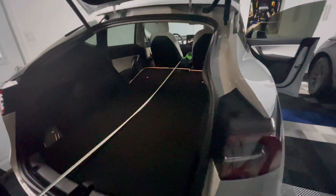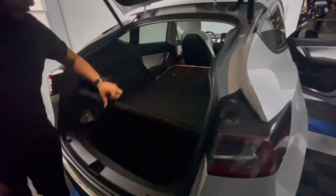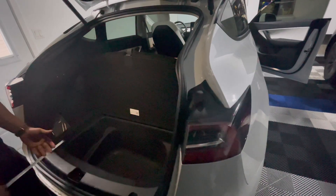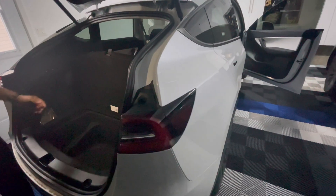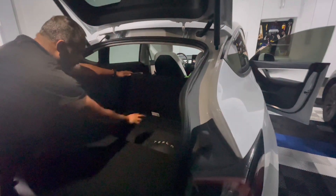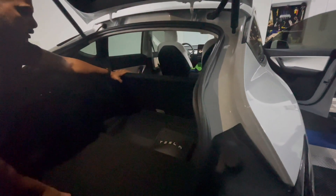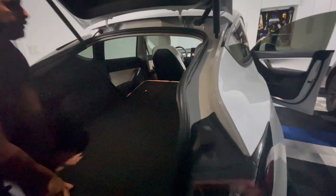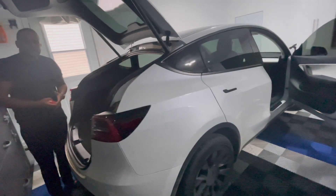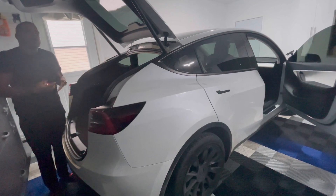Now let's talk about some of the hidden storage spaces. This one here is pretty cool — you could fit a cooler, emergency items, or even your Tesla charger so it's out of the way. There's also another small space where you can put things like a pair of shoes if you're into sports or hiking. All hidden away out of your everyday trunk. Ample space in the Model Y, guys — whether you need room for strollers with young kids, or you're the adventurous type doing hiking trips, the Model Y should fit all those needs.